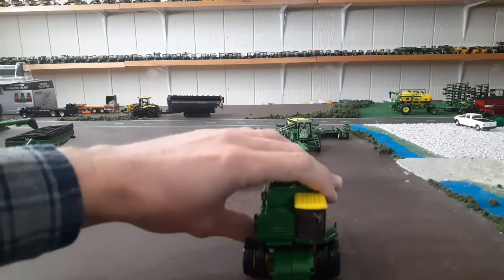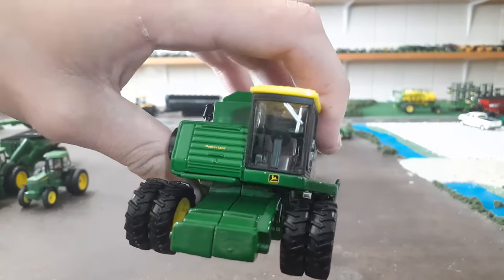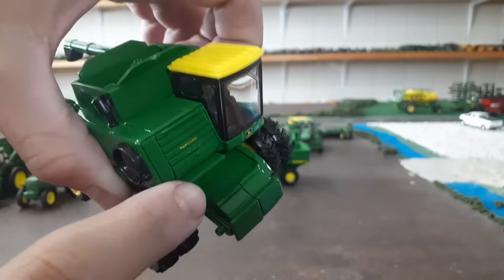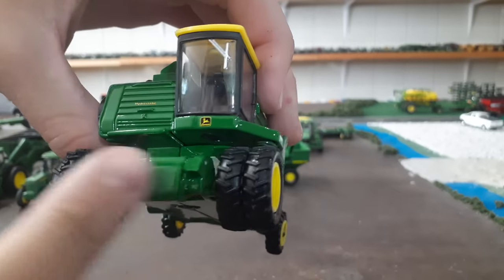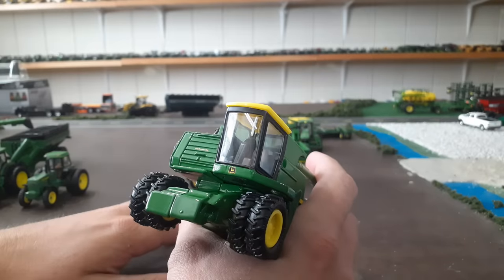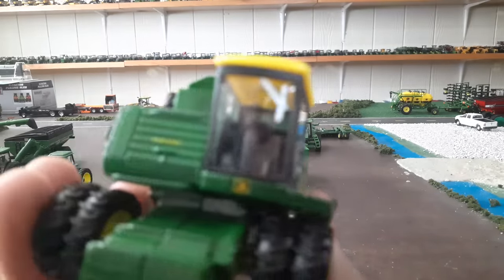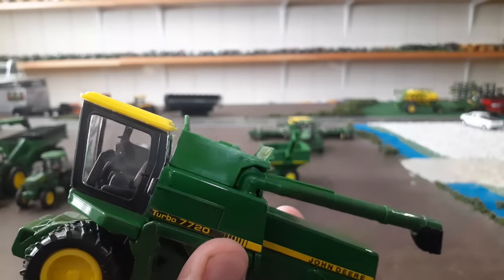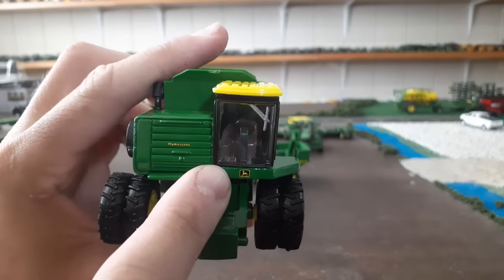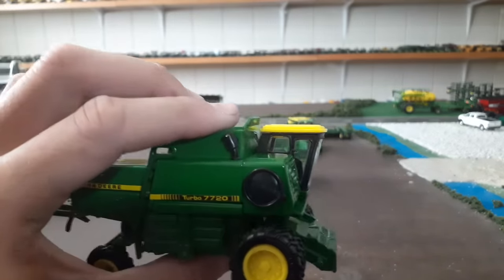I did not realize it had duals — I thought it would just have singles — so I'm excited to see that. This is the hydrostatic version of this combine, which would have been more expensive in real life and I think would have had more horsepower. Nice clear windows, a windshield wiper painted on there, good John Deere decals, good hydrostatic decal. You've got the platform and feeder house here. I'm sure they're recycling an older casting but I'm not complaining. The steering wheel and column are a little goofy and plasticky looking.